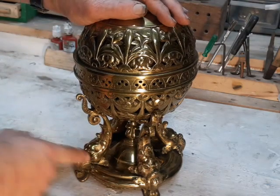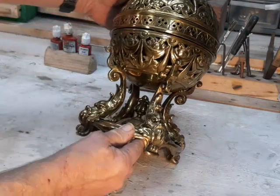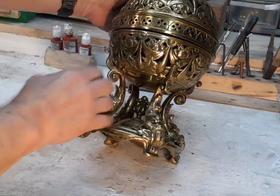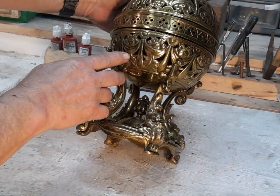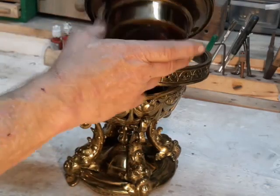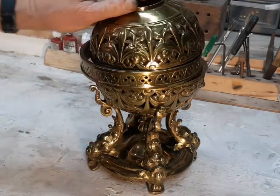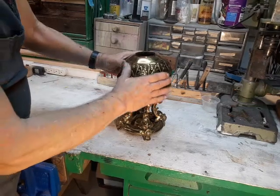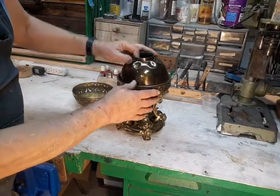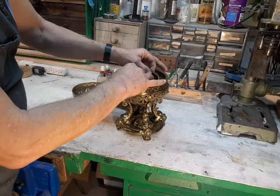Down here we have little dolphins holding it up, which is a very common motif. It goes up to this piercework, which appears to have some kind of a fruit — an apple or something like that — with these garlands. That's repeated on the top up here. When we take it apart, we can see the internal works of it, which in this case, since the burner is gone, all we've got is the tank and the rest of the hardware.